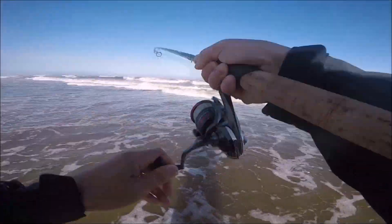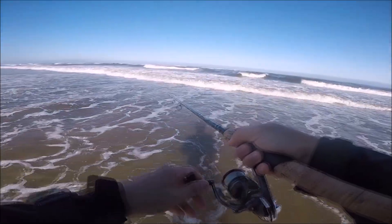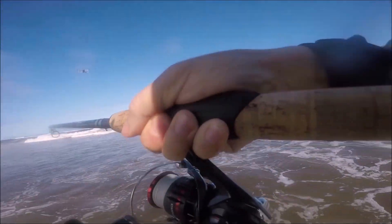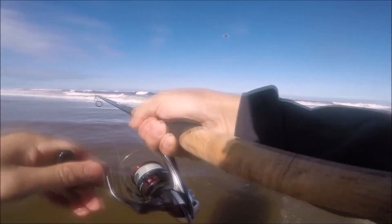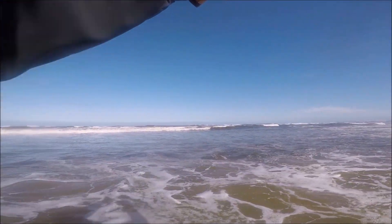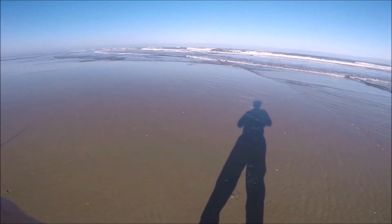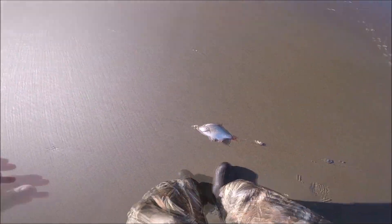Oh yeah, there we go — finally! Oh no, I lost it. Dang, I lost it, man. Fish on! Whoo, fish on guys, here we go! Oh, did it come off? It came off. Oh, that osprey — no no no no, bring it back, keep walking, keep walking. He's that bird trying to catch it. Two ospreys looking for my fish.